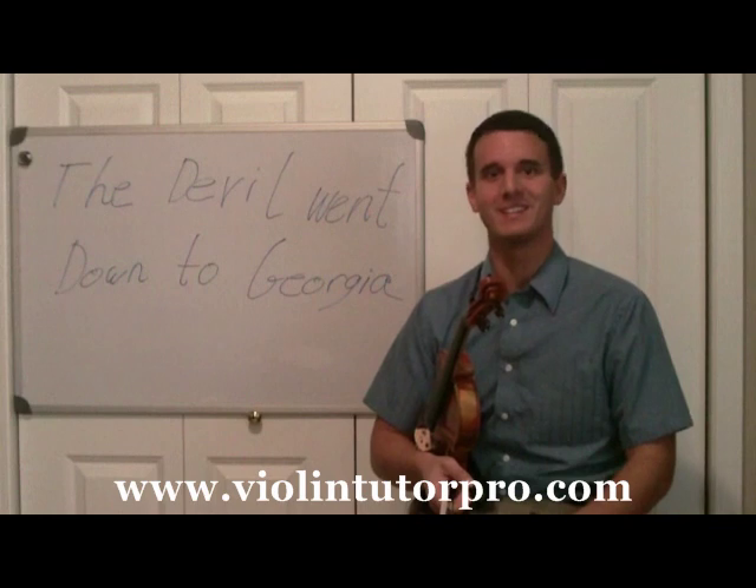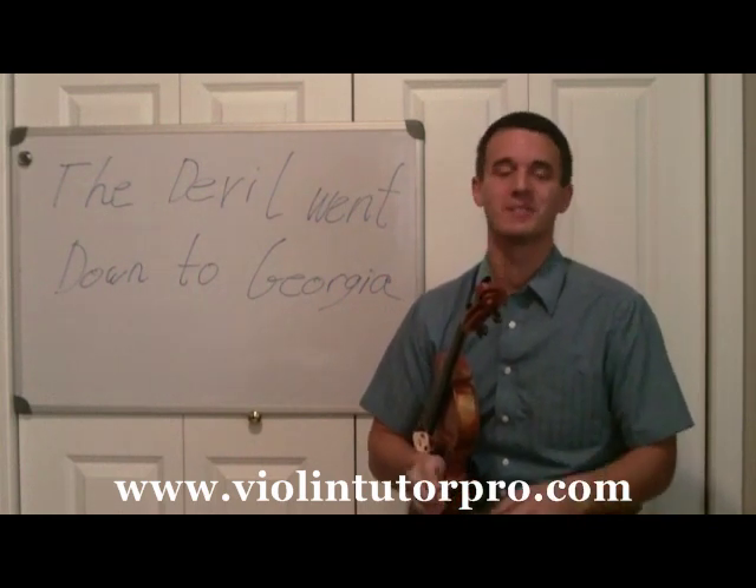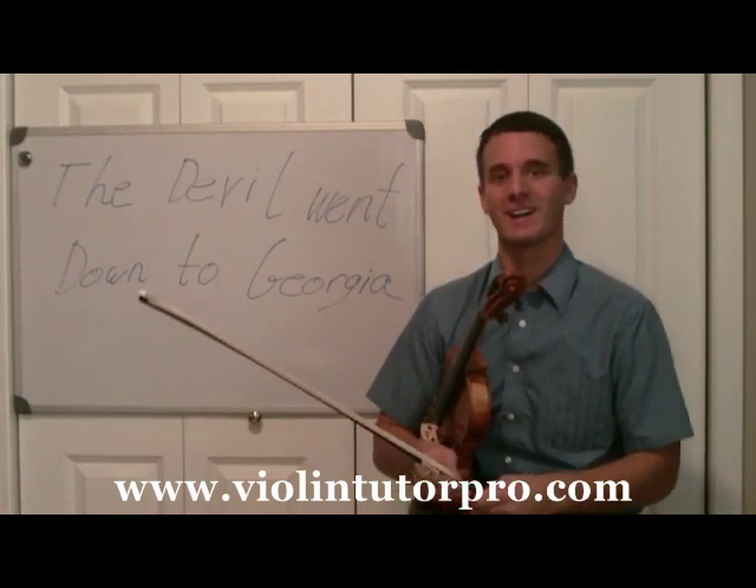That's how you play Devil Went Down to Georgia on the violin. To learn more about the violin and how to play it, visit my website which is ViolinTutorPro.com. Have a good day.